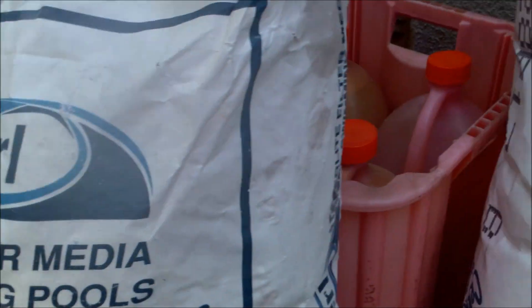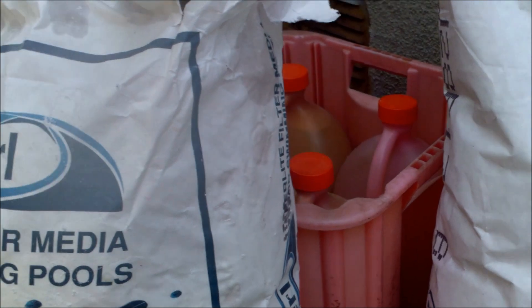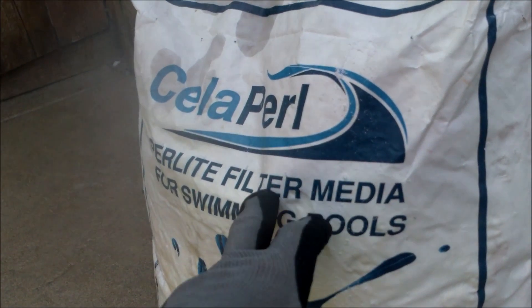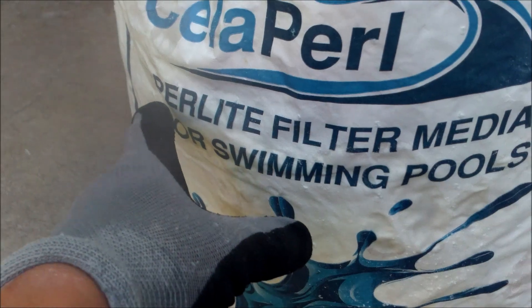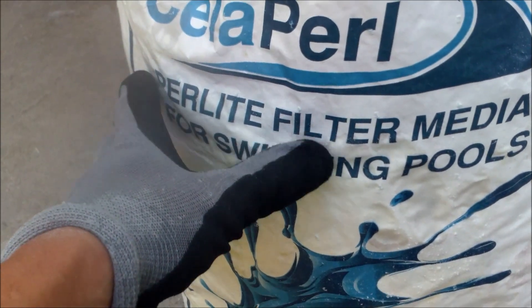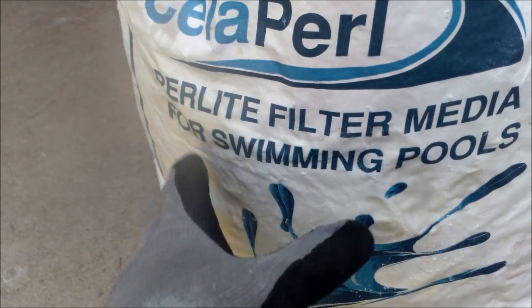Some of the benefits of Paralyte over diatomaceous earth: the Paralyte is a lighter filter material, so it will cover the grids and give the filter more flow — a higher flow rate. Also in backwashing, since the Paralyte doesn't cake up like diatomaceous earth, you'll have better backwashing results when you go to backwash your filter.